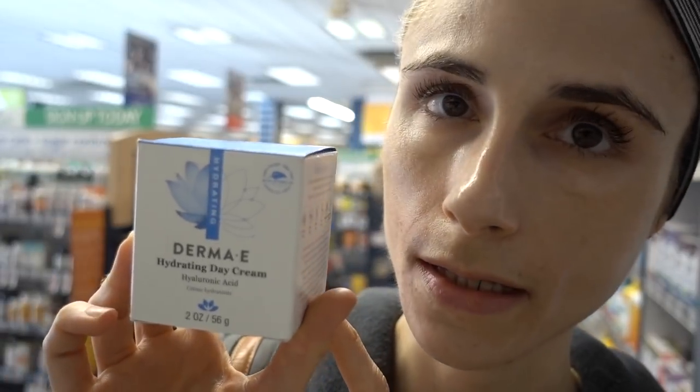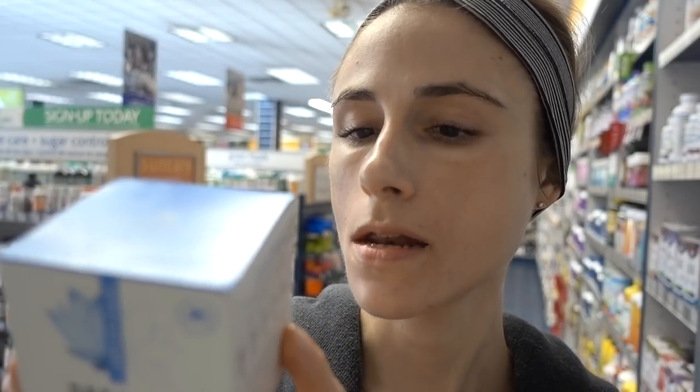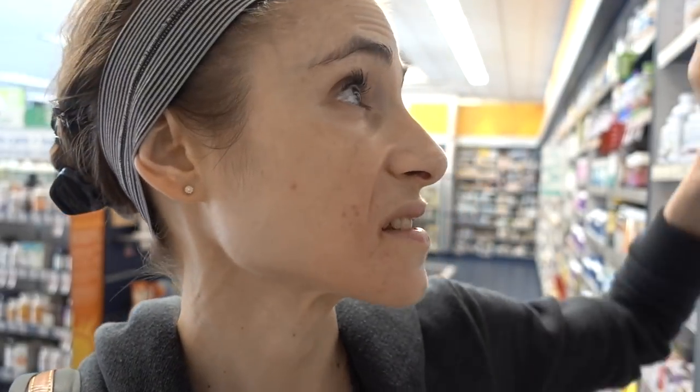I really wish their hydrating day cream didn't have fragrance in it as well — otherwise it would seemingly be okay. It has a little bit of witch hazel, which can be soothing. But in a moisturizer, I think they just used that as the water.